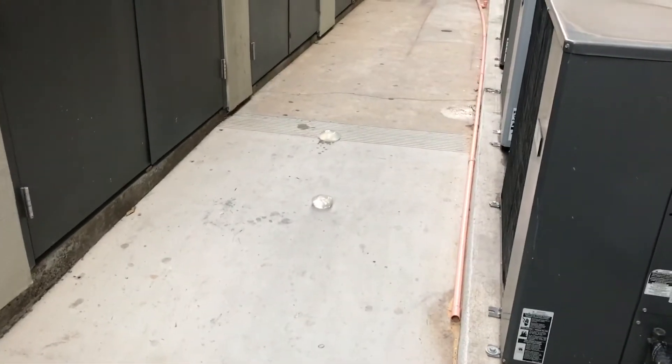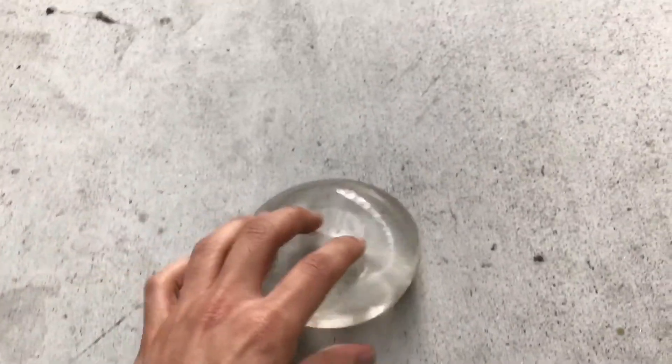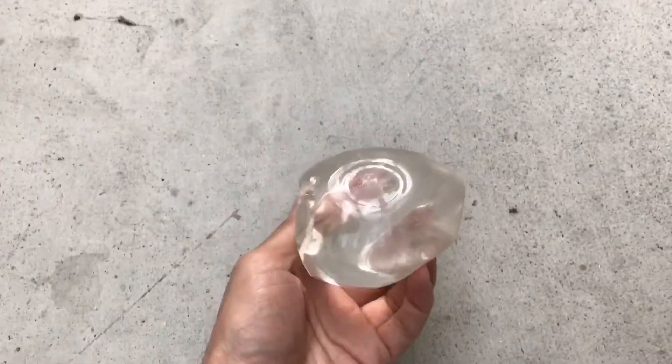Now we're going to try a silicone implant. We're going to test it out by throwing it off of a three-story building. We just saw that the silicone implant withstood the test of throwing it off of a three-story building.